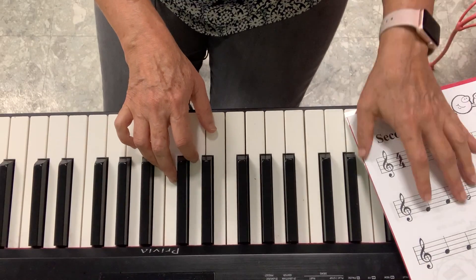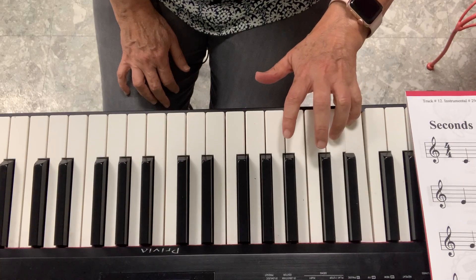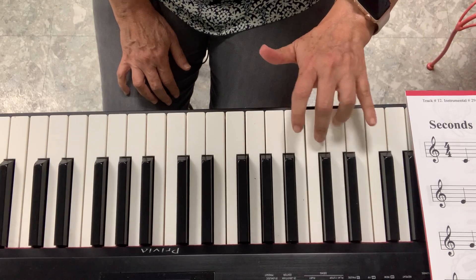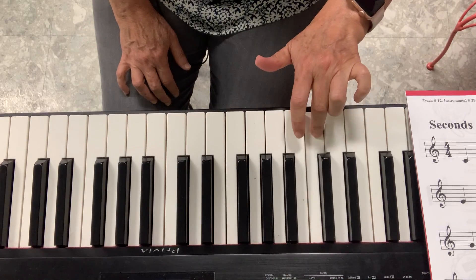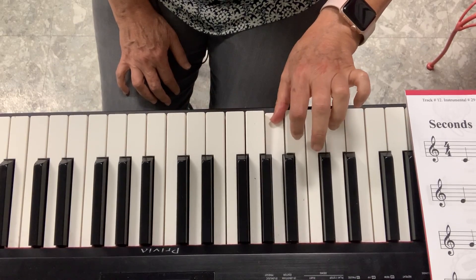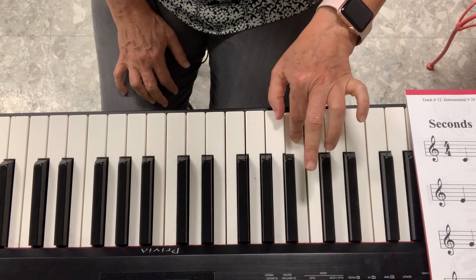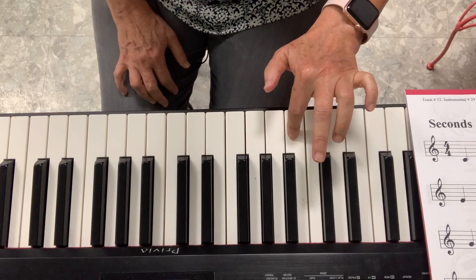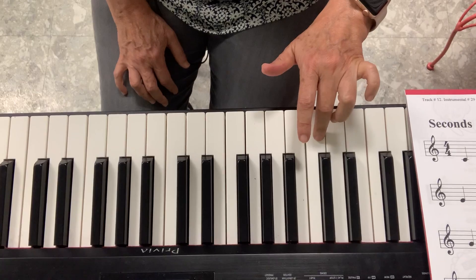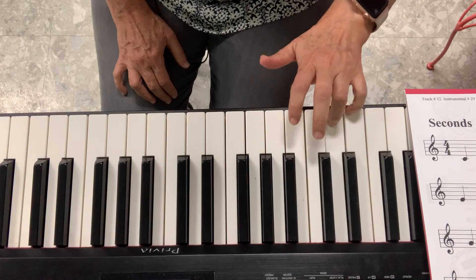So do you see the patterns? Let's do it with the left hand. I start on C, go up, come down. I start on D, up and go back. I start on E. I start on F. I do it backwards. I start on G, go down and up again. I start on F, go down and up again. I start on E. I start on D, and change the pattern.